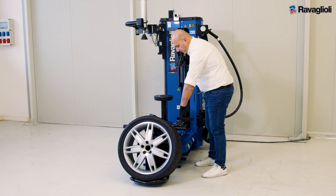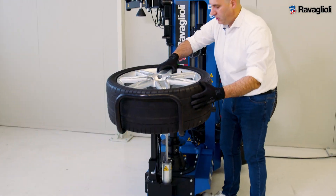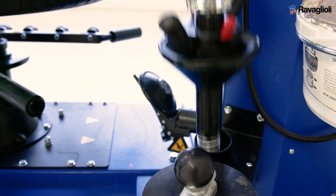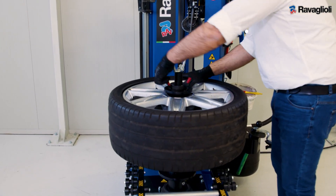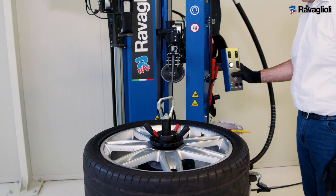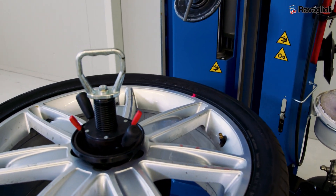We'll take a deflated tire and with the help of the wheel lift, we'll go to position on the new three-position center post. We are locking the wheel with a quick nut, and now with the help of a laser pointer, we are going to position the three arms in the right way on the rim.